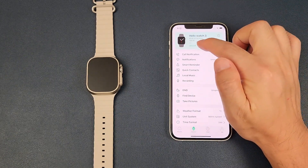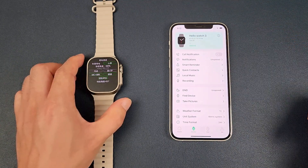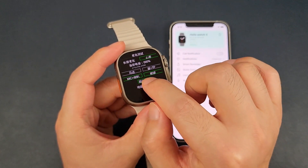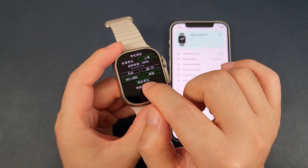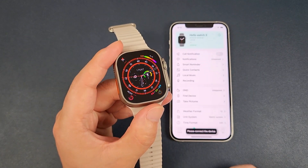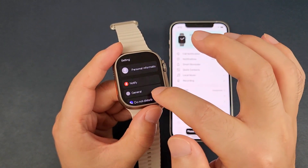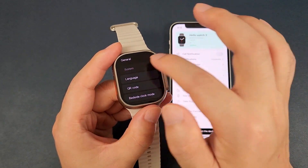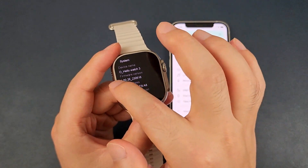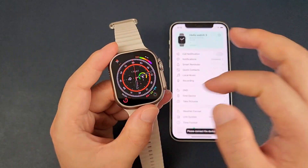We can find the latest version is 1.0026. In the watch, we can navigate to this page — press this button, then press the left button, and go inside the watch to check the firmware version, which shows 1.0026. And then the watch restarts.